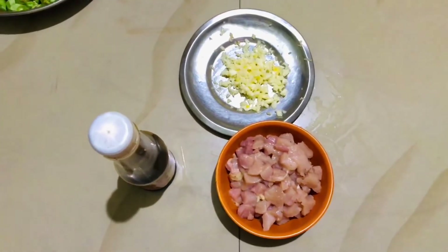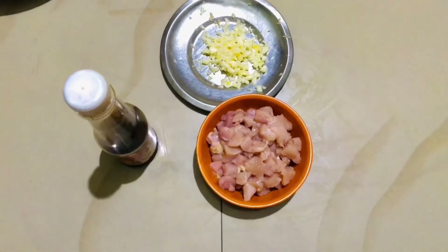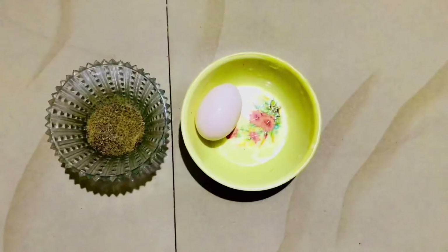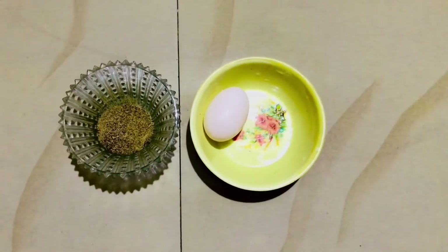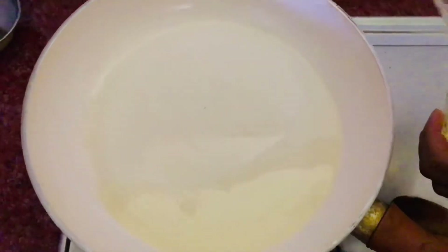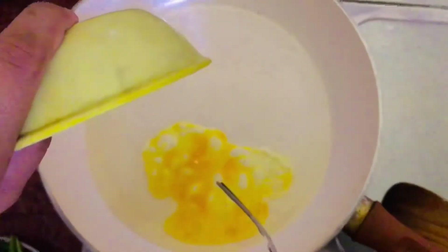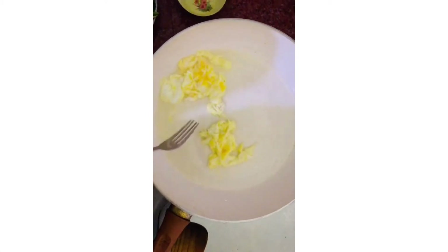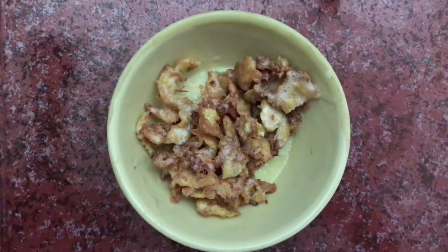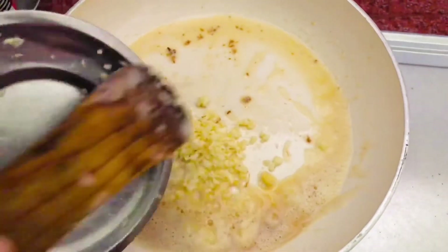We are going to add some chicken and some soy sauce. Then we will add some pepper powder. We are going to add some sunflower oil in the pan. We will add some pepper powder, then we add garlic.